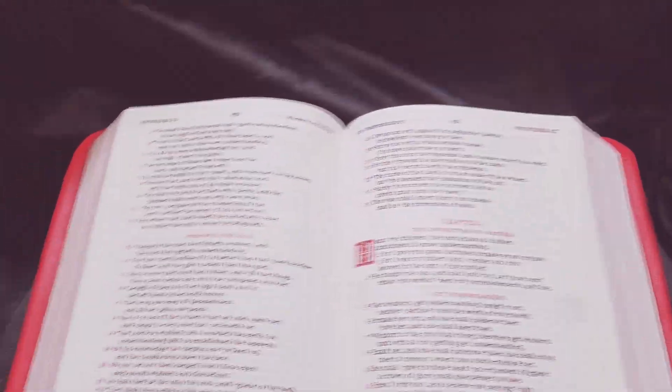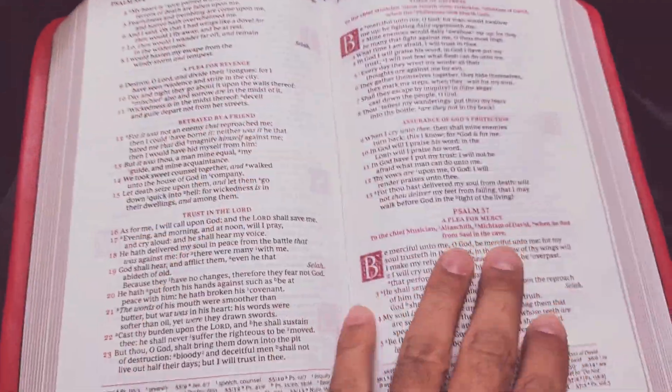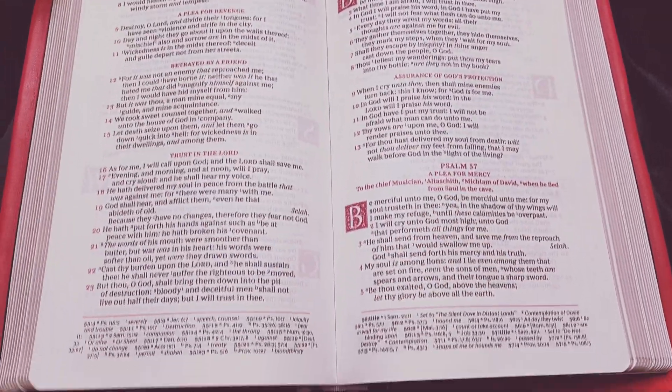I really like it in the Psalms and Proverbs — it's got this single column layout. Really beautifully done.